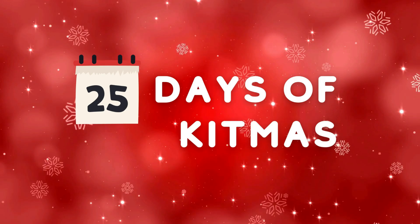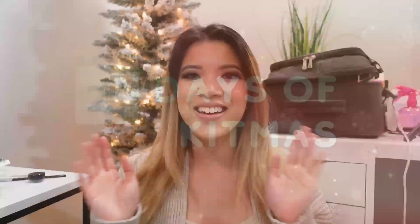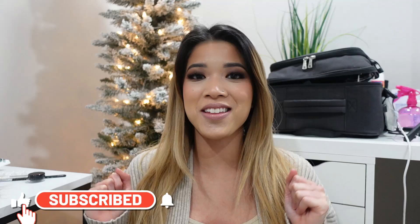My dogs want to say hi really quick! Hey guys, welcome back to my channel and welcome back to the 16th day of the 25 Days of Kitmas.